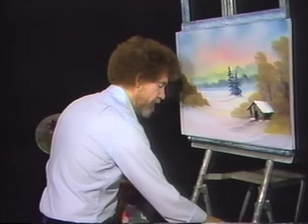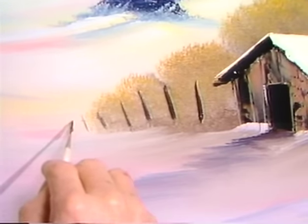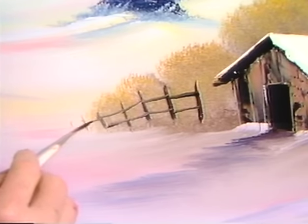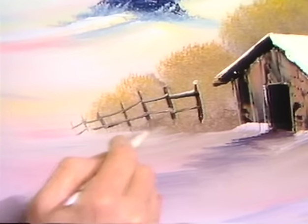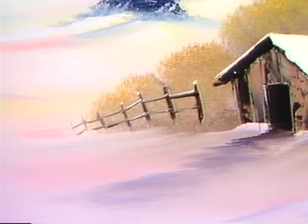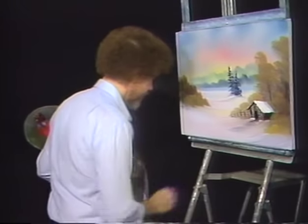We had a little fence, so I'm just gonna dip my liner brush right into the liquid black — that's the easiest way to make a little fence. Just pull it down and let it go right on back; maybe it goes right on over the hill back here, and there's still some old fence pieces laying across there. With the liquid white, we can come right back and lay a little bit of snow on there — isn't that super? Really gives your painting a lot of detail. And when you're doing this at home, you can just get crazy and put all kinds of beautiful little things. Maybe we'll have this post come right behind the house.